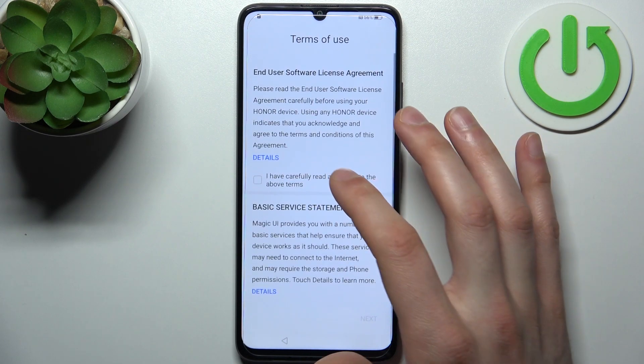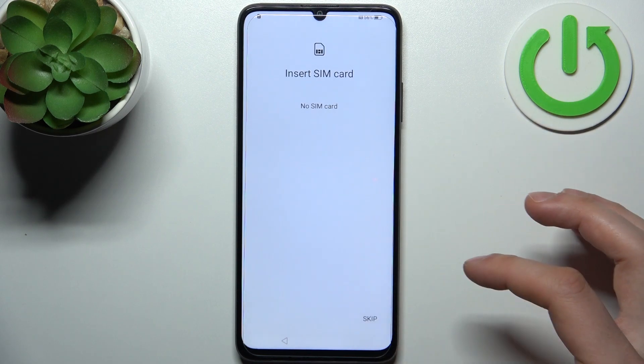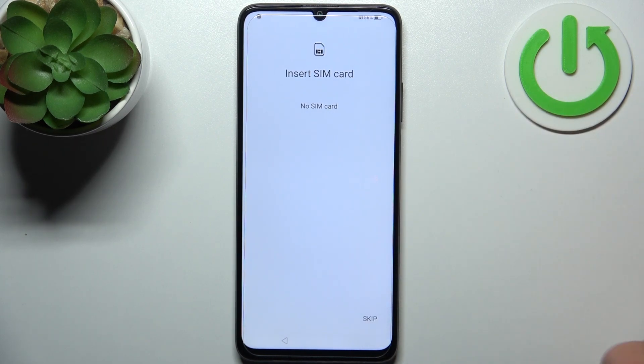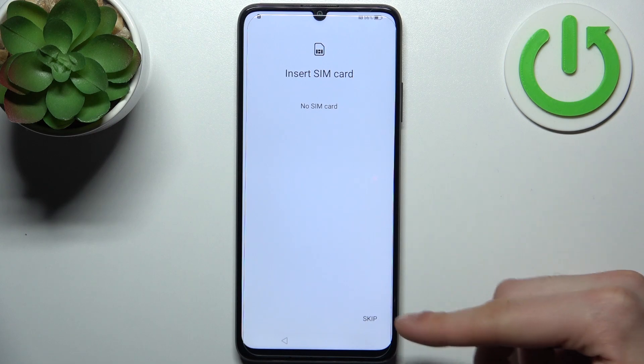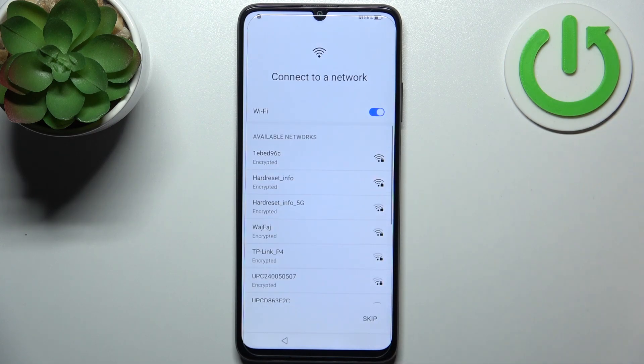Tap Next, then you have to agree with the end-user license agreement, tap Next. Then you can insert a SIM card, but if you don't have one on you, you can just skip this step and do it later.